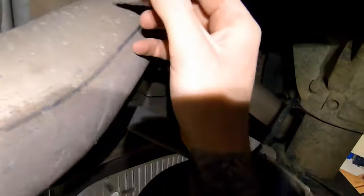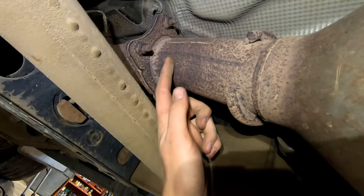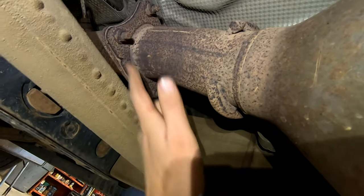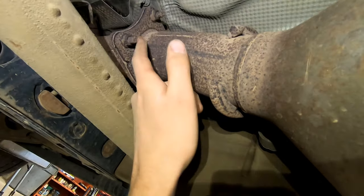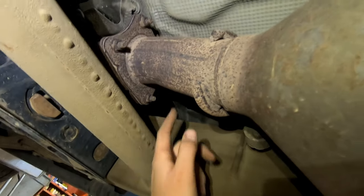Now we're going to remove the factory exhaust. I'm just going to cut it since the customer isn't reusing it. I like to cut it right over the rear axle — the back piece will come out easy and then the front piece drops down. I usually cut it there with a sawzall, and then cut it again in the middle. You can unbolt it, but a lot of times those bolts are too rusty and they snap.